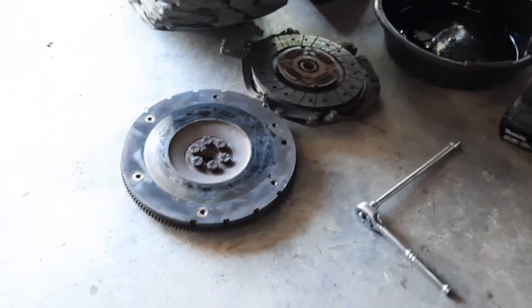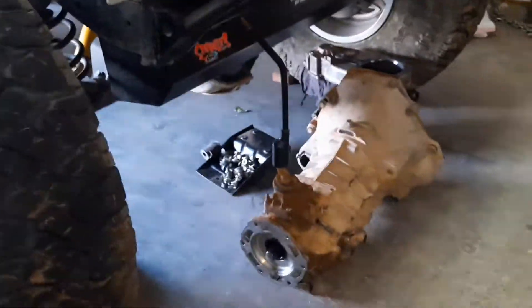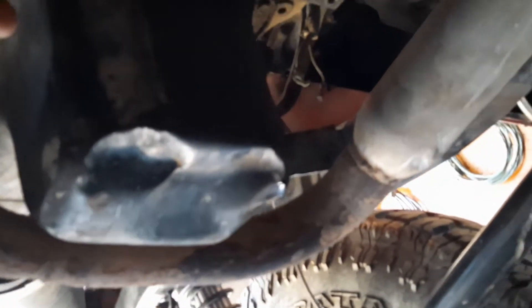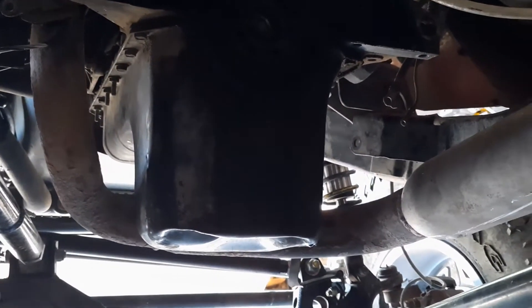We've ordered the parts. While the transmission is out we're going to put a new clutch in — might as well do a good tune-up. We're also going to take the oil pan off because it has a big dent in it and the rear main seal is leaking — you can see it leaked when we pulled the clutch. I'm going to build a little skid plate helmet for the oil pan and replace the rear main seal too while everything is apart.